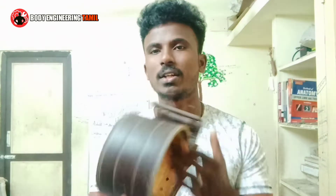Welcome to this video. We will talk about a common and commonly used equipment — this is a weightlifting belt. We will talk about how to use a weightlifting belt in this video.